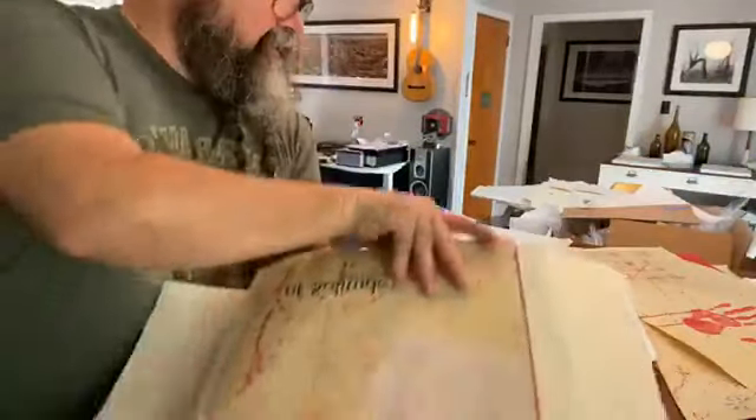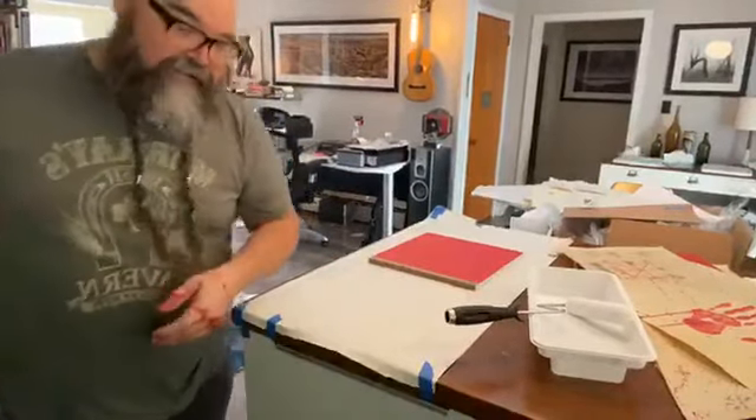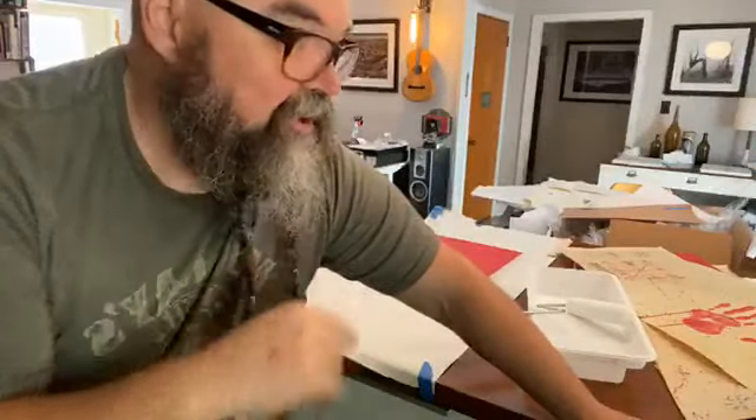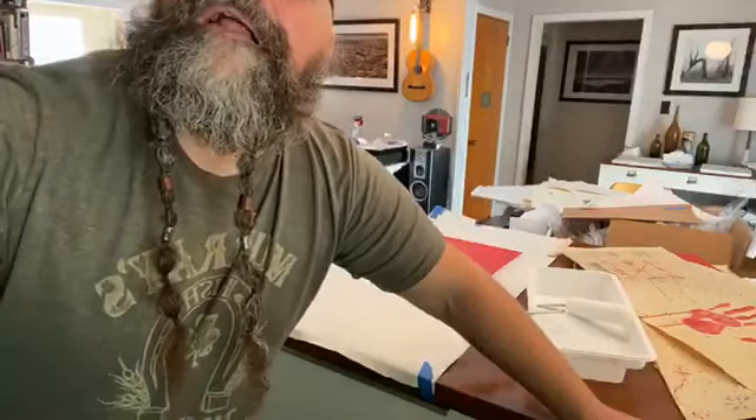The glue I use is called PVA, and it's pressure sensitive, which is why you put it in the press. But I did not know that the concoction I made to coat the books is also a PVA, so when it gets pressure it goes sticky — and it's not good. Not good at all.